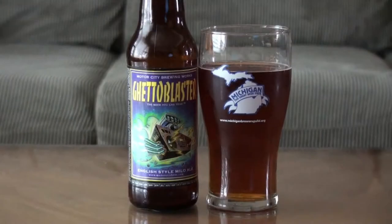Hi, I'm Paul from imabeerhound.com and today we're doing the round table. The beer we're doing is Motor City Brewing Works — it's the Ghetto Blaster, also known as Mickey's in most large cities. This is an English style mild ale. So let's take a drink and see what we think.